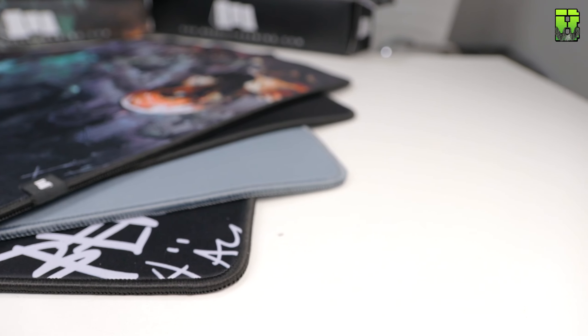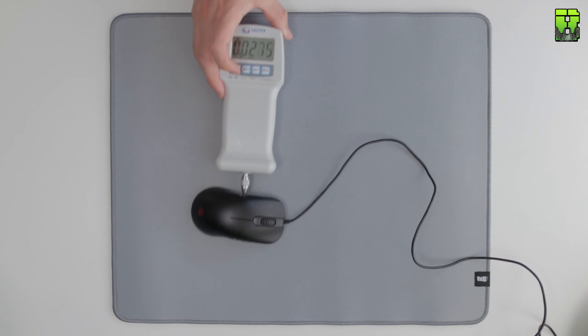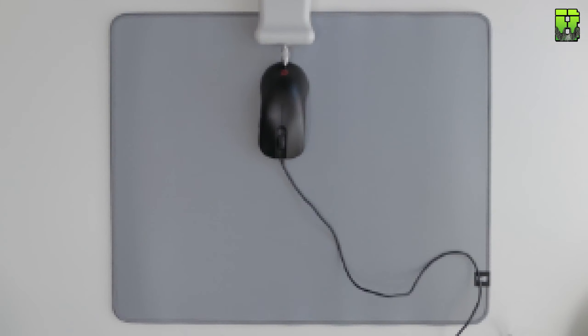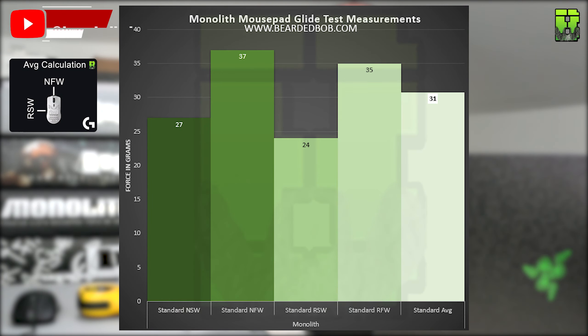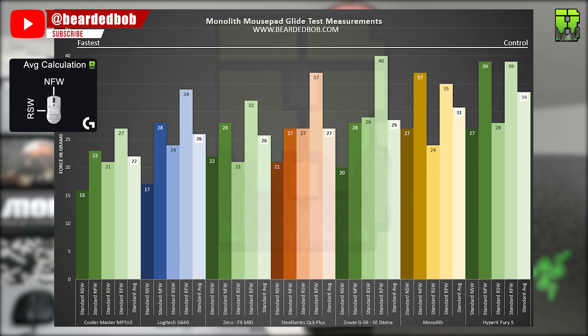Getting into the glide tests: the pad had an average glide of NSW 27g, NFW 37g, RSW 24g, and RFW 35g, giving an overall average glide of 31 grams of force. Comparing it to other tested pads using the Zowi FK2, it sits more in the control range — slightly faster than the Fury S, which is very slow, and closer to the QCK. The M510 still holds the record as the fastest cloth pad.